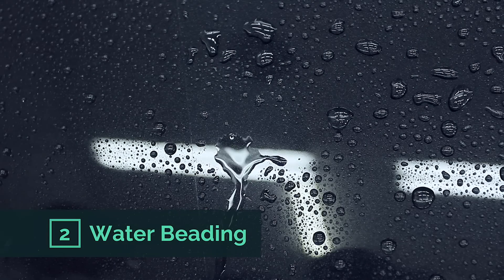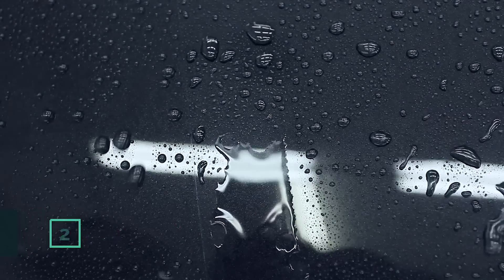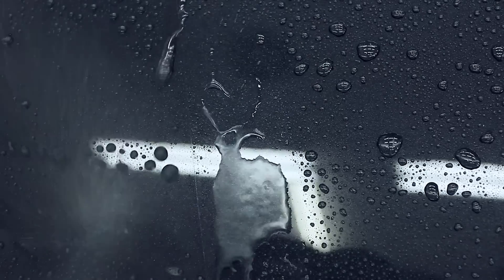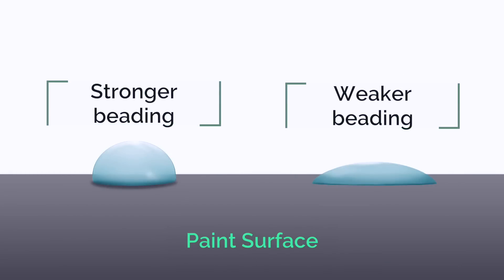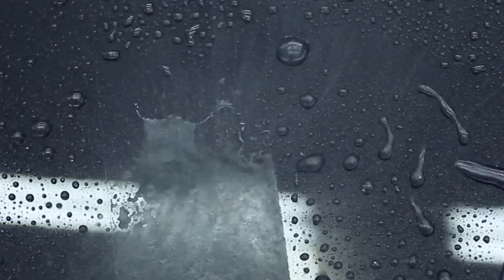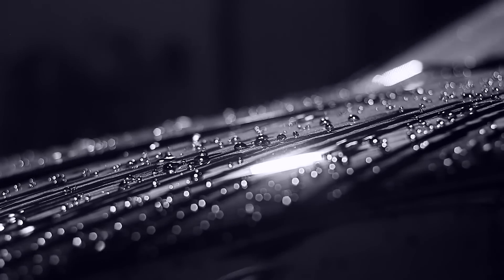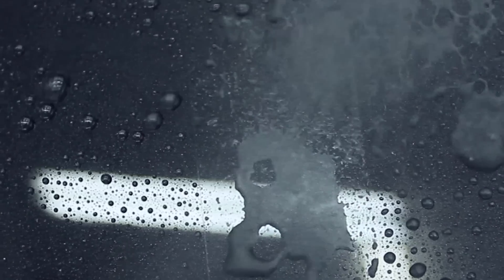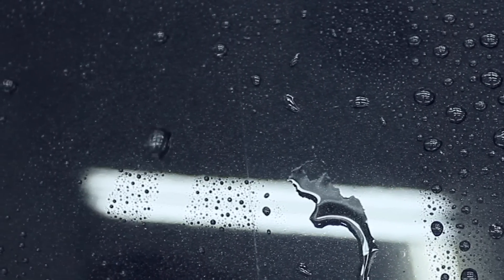The second thing to look at is beading. As you can see on the left, the water beads up into a rounded shape; on the right the water beads up into a not-so-round shape; and the middle section is totally flat. A stronger beading stands up taller and rolls off faster, while a weaker beading looks flatter and rolls off slower. Beading means the surface has the ability to self-clean — dirt tends to bond weaker and water rolls off together with dirt. The strength of beading usually acts as an indicator of when to re-wax the car.